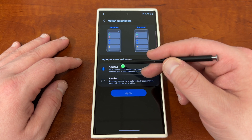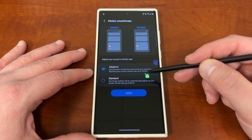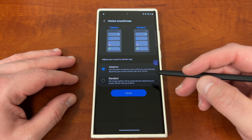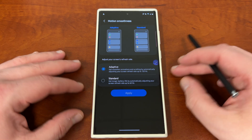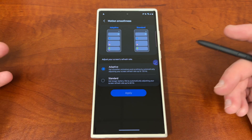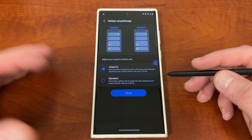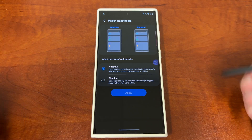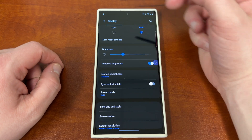Motion smoothness — if you want to save quite a lot of battery, you can change this from adaptive to standard. But this adaptive smoothness, which is the 120Hz refresh rate when you're scrolling through things like Twitter and Instagram, is one of the flagship features of the S23 Ultra. I've actually noticed that if you set it to standard, you can save a chunk of battery life, but it also really decreases the experience I have with the phone. So I choose not to do that personally.